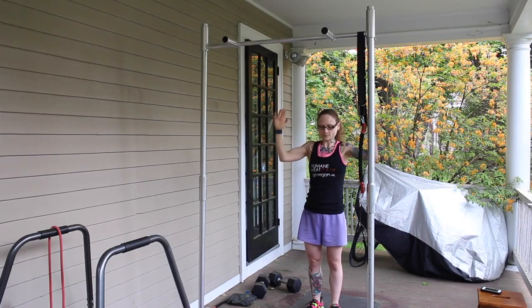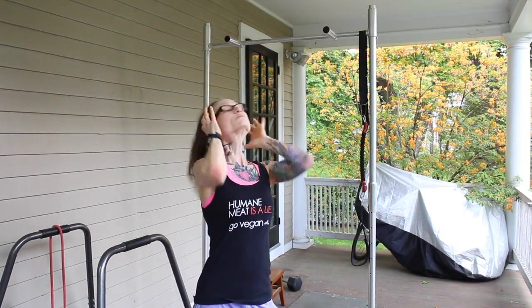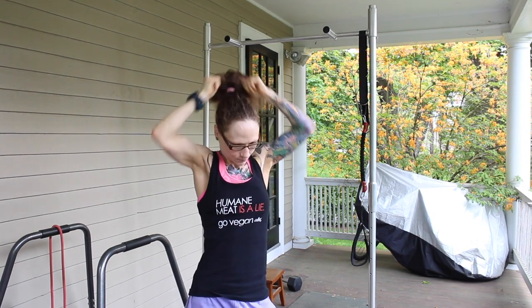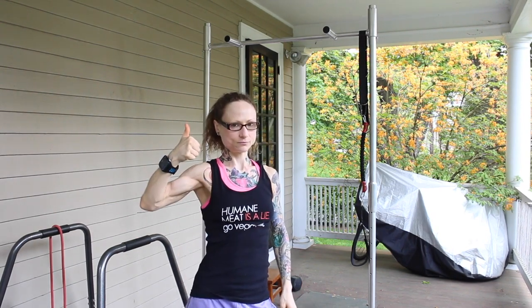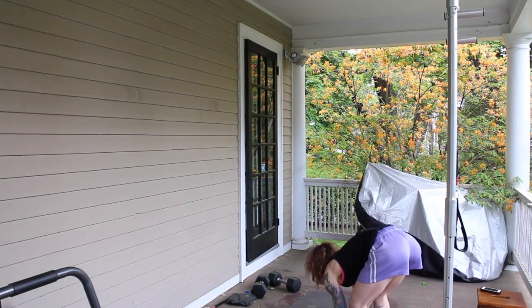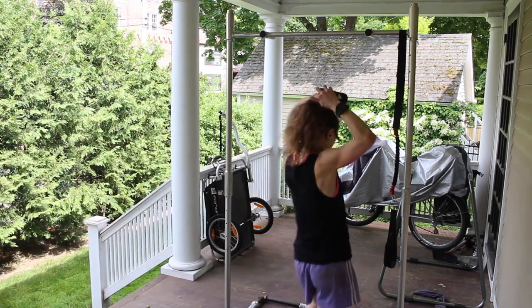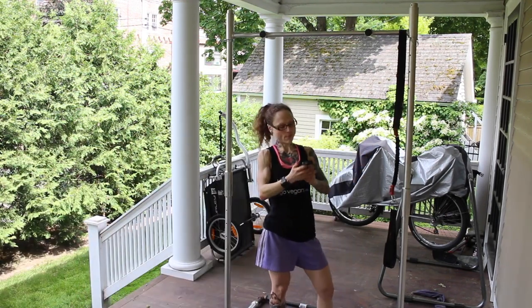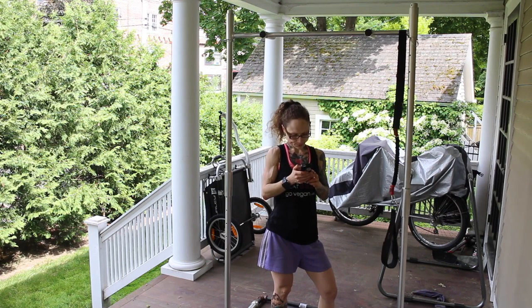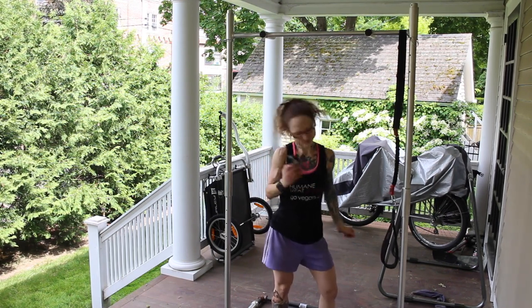Seriously, just stop it. With that said, the first step for any killer workout is looking awesome, which I've clearly got in the bag. For me, this is extra essential as I'm in full view of my neighbors. You're welcome, neighbors. Step two is a rousing musical track. But since this is YouTube and I don't fancy a copyright strike, you get to listen to some stock music. Get pumped!